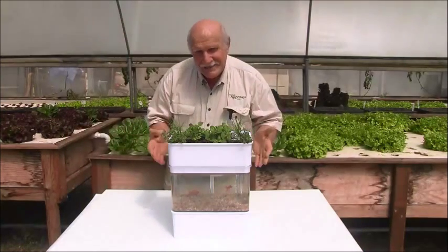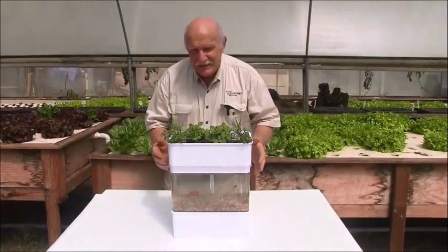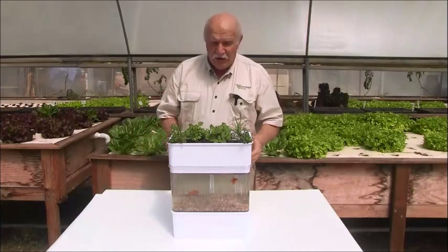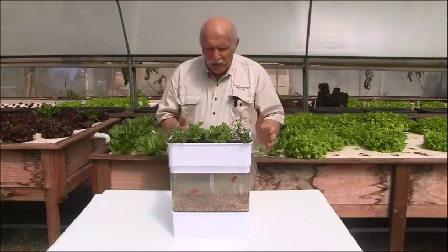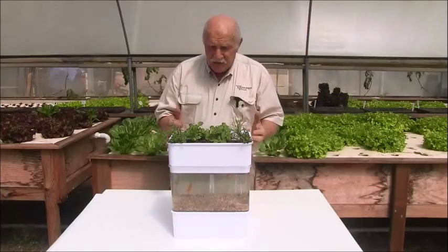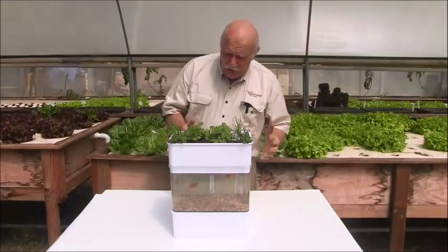I just want to share with you this latest aquaponics product — it's just fantastic. A friend of mine has spent a long time designing this up and it's got all the elements of a wonderful aquaponics system. It's called an Aquaponicals — that's the trade name of it — it's really great.